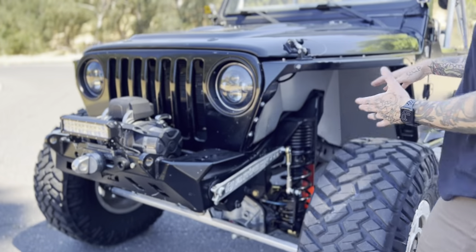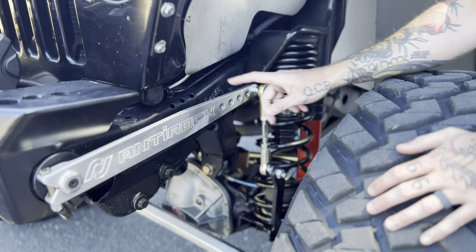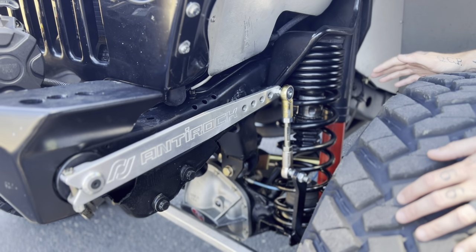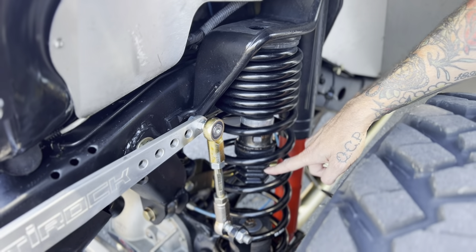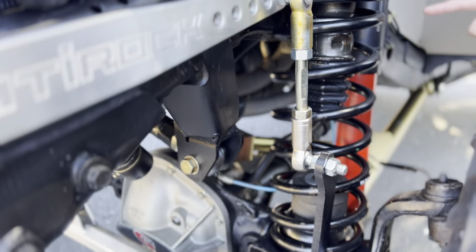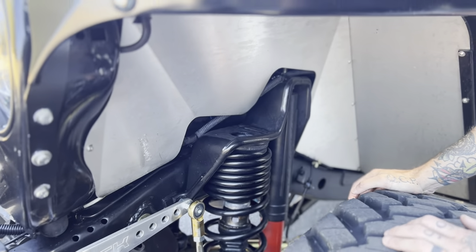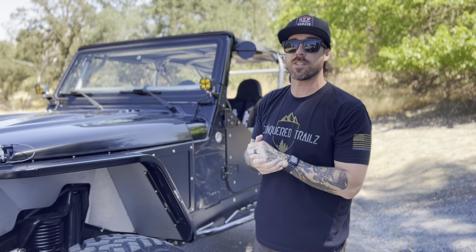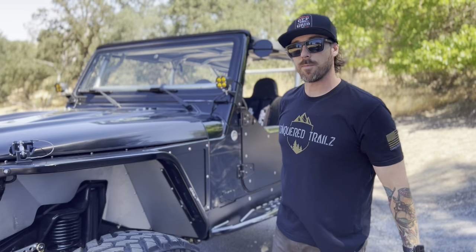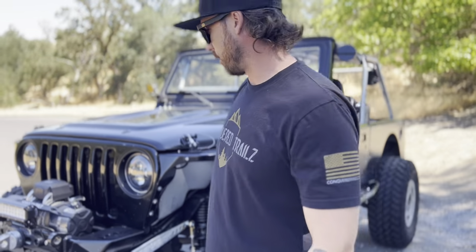Getting into suspension — we're running the anti-rock on the front, the Rock Jock anti-rock with aluminum arms. Suspension is all Metal Cloak: Metal Cloak coils with what looks like a triple rate — you can see the coils are stacked — Metal Cloak bump stops upper and lower, and the Metal Cloak Rock Sport shocks. We've never run the Metal Cloak setup before so we'll be interested to see how it works. I do have the 2.5 coilovers I took off my JL when I went to ORI struts sitting in the garage, so maybe we'll throw those on here.